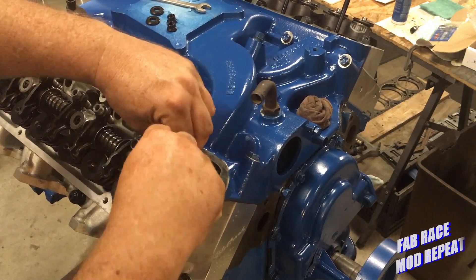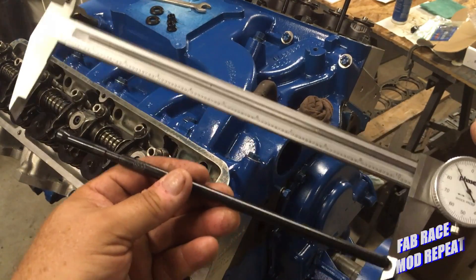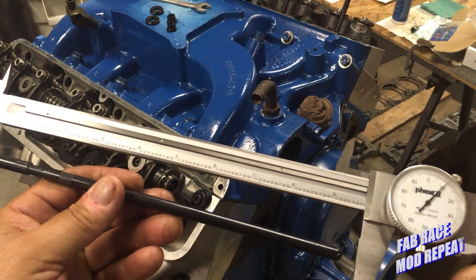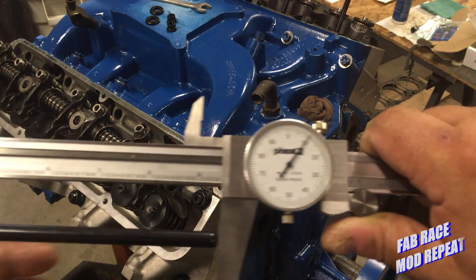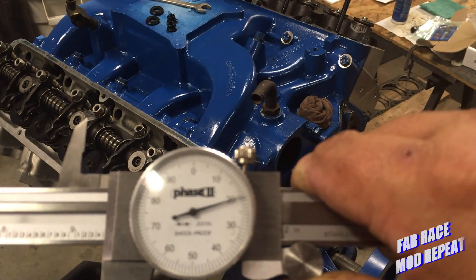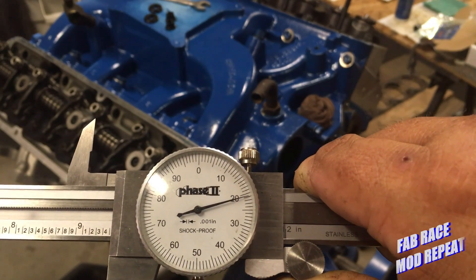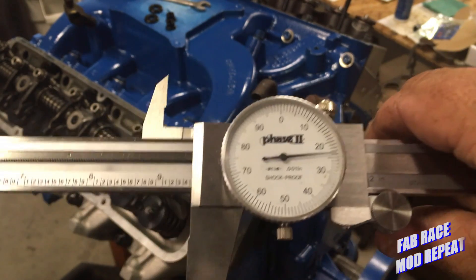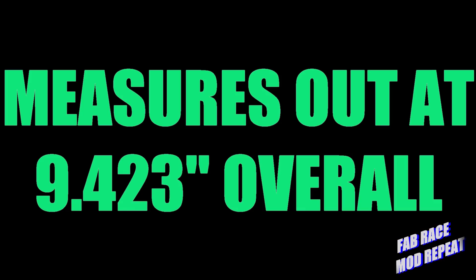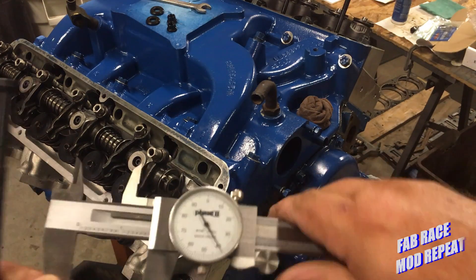I'm going to lift this just enough to get that pushrod out — that's my plan. This is when we use the great big calipers. Let me get it back on the end of the pushrod here. That verifies our first measurement, and we know what length pushrod we need to order.